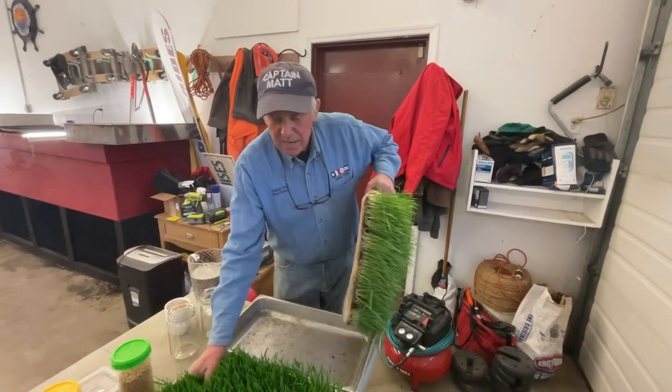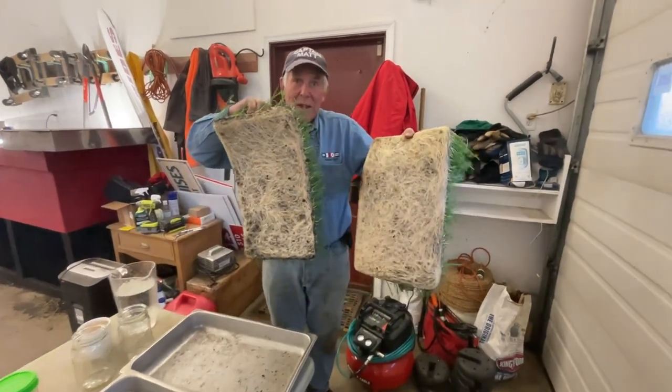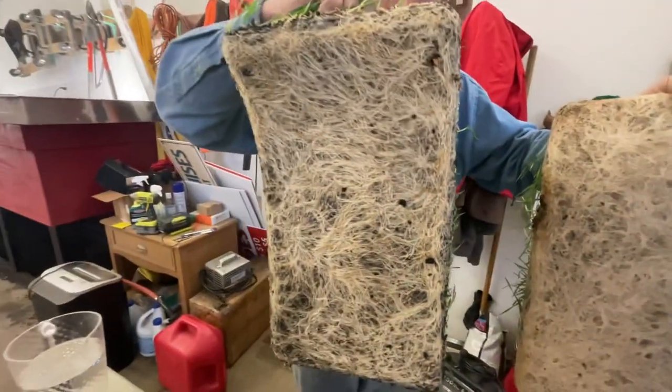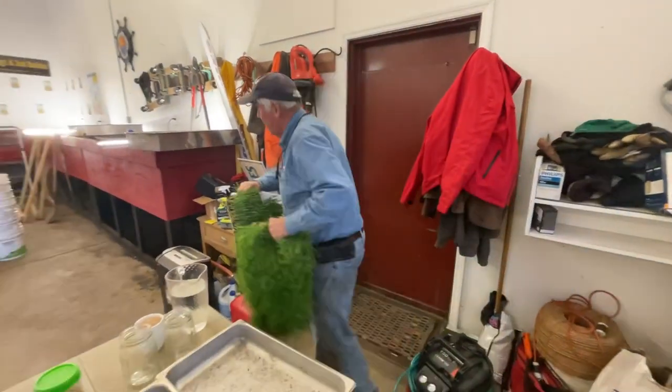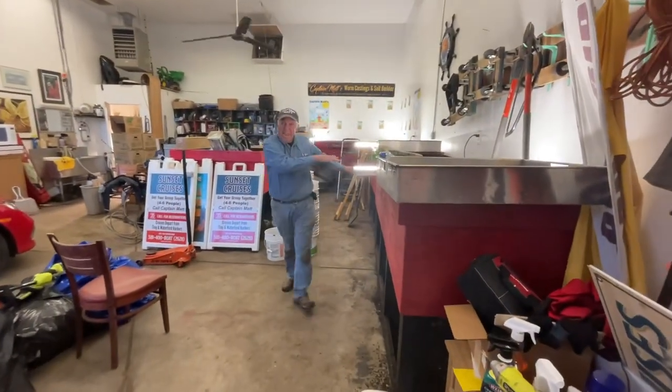So I'm going to take this pad of wheatgrass and I'm going to take this pad. Look at the strength of that root system — I mean, it's powerful, it's really awesome. And these two we're going to put aside and we're going to put them in with the worms, and we'll do that right at the end.